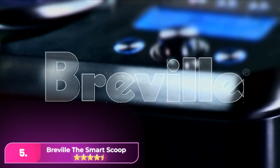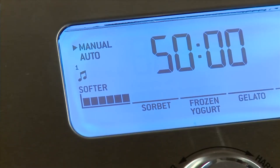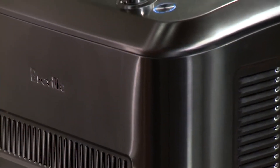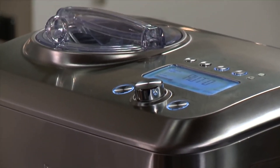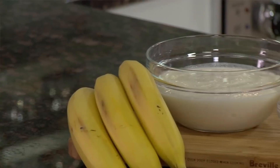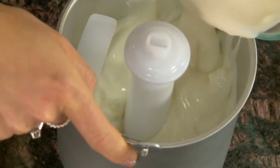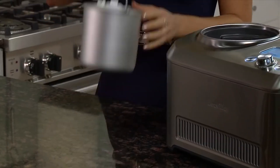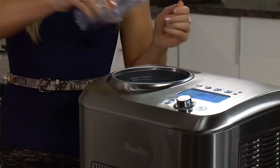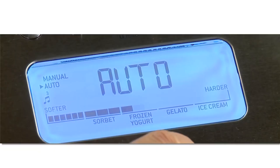Number five: Breville the Smart Scoop. The Breville was, hands down, our favorite ice cream compressor. Though automatic, the process took longer than most ice cream makers we tested at 45 minutes. Still, we consider it worth the wait for the quality and how little effort it takes. The ice cream turned out creamy and airy but firm, and the consistency held up well when we returned it to the freezer for a couple of hours and overnight, despite some ice crystals.